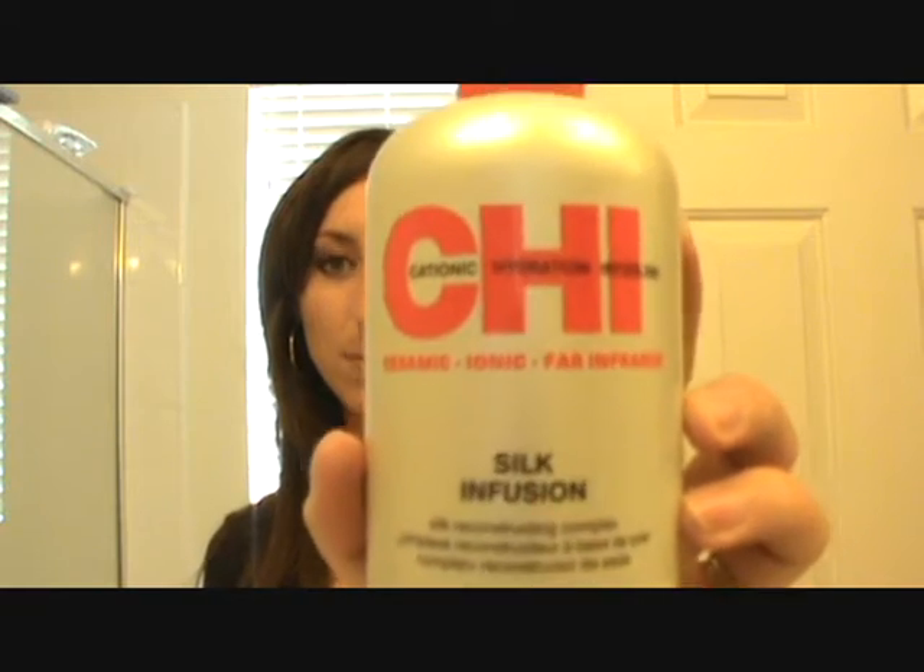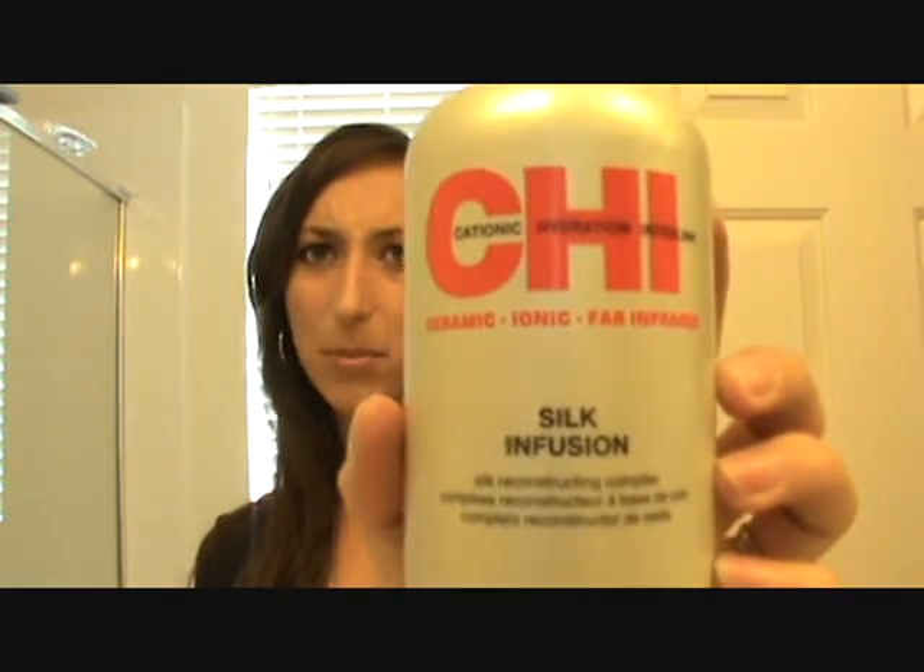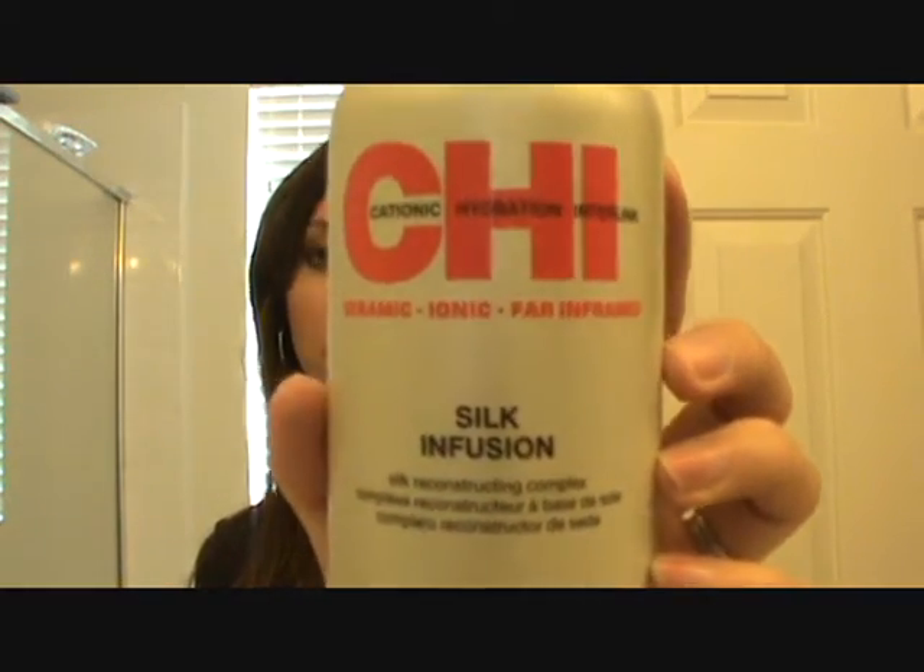First, when my hair was wet, I put this in it — it's the Chi Silk Infusion. You can use any kind of heat protectant, but this is really good for when your hair is wet. And I'm using a straightener because I don't like that really crimpy look, like if you use a crimper or a waver it's really, really crazy. This is just naturally wavy and pretty, and this is just a Vidal Sassoon straightener, so let's get started.